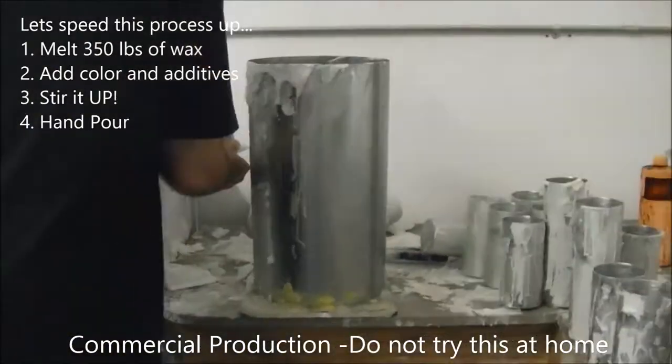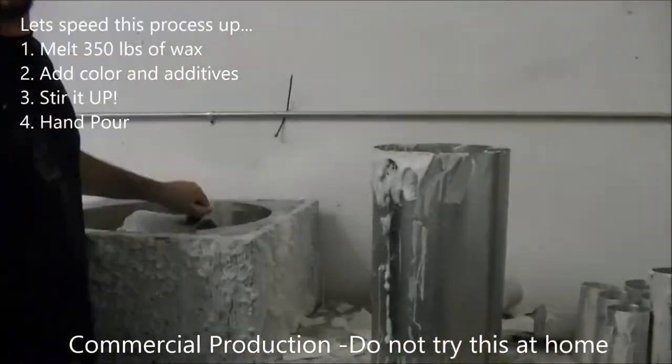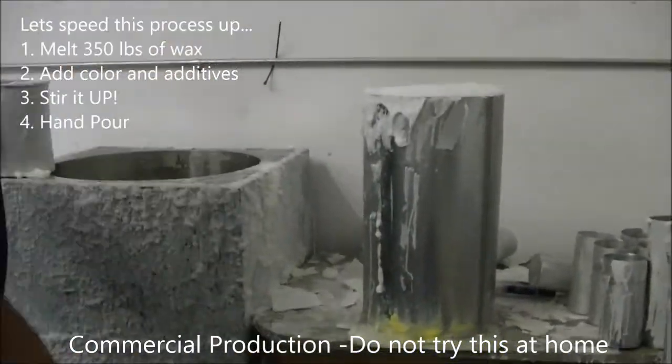I just want to show you guys what I go through to make these luminaries. Everything is hand poured — I've got to pour as much wax to create whatever size I'm making.